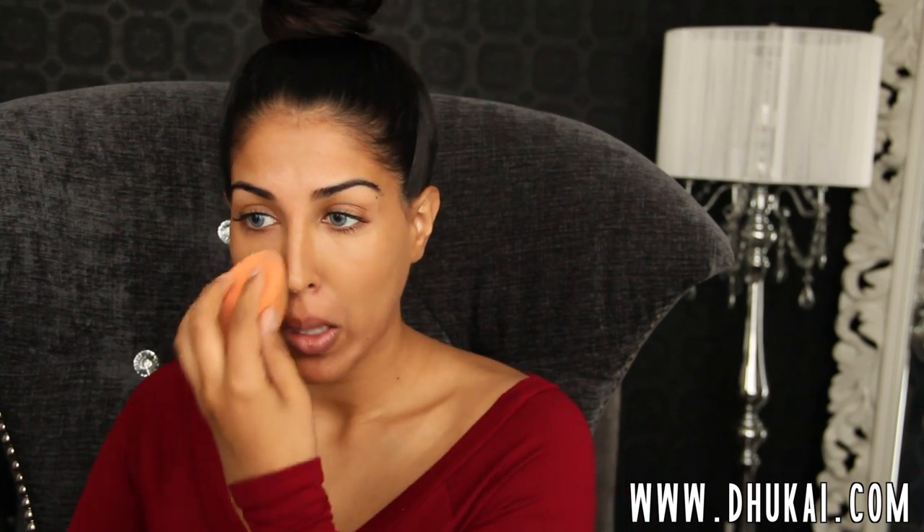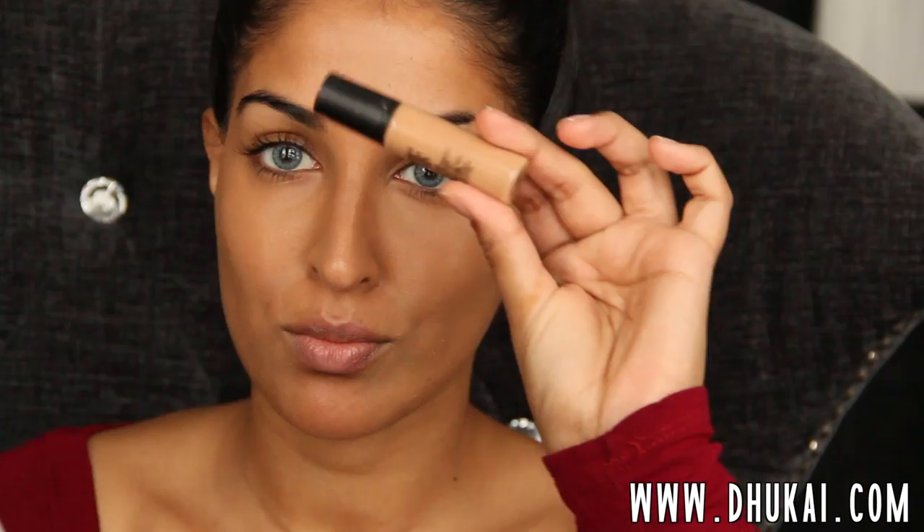I've been really liking this foundation brush — I kind of use it for everything lately. Then I'm going to buff that in a little bit more with my Real Techniques Miracle Complexion Sponge.